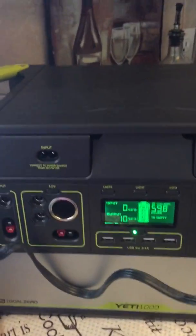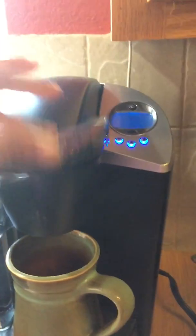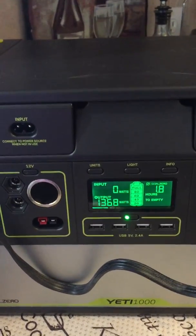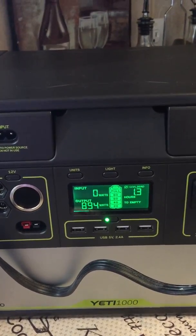Right now it's saying 10 watts but it's not using the heating element since it's in standby mode. I'm going to go ahead and start my cup of coffee, and right when I hit start you can see it jumped up to 1368 watts.